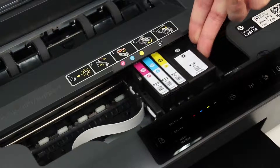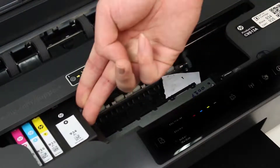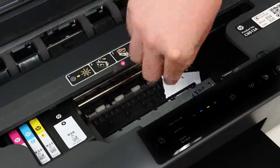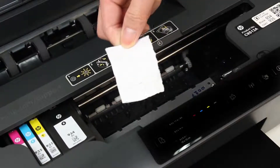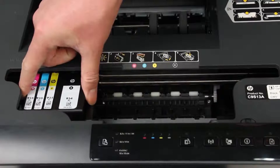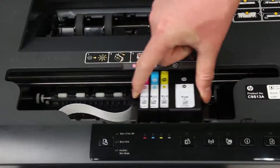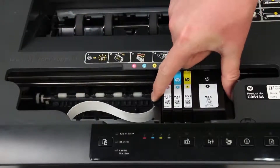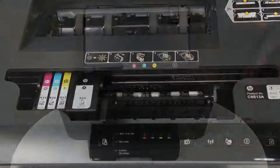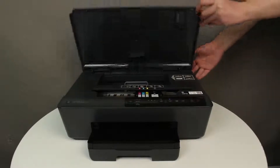Move the carriage to the far left side of the cartridge access area, and check for any paper or objects on the right side of the print carriage. Grasp any paper and then pull it towards you to remove it. Make sure that the carriage can move freely across the width of the printer by gently pushing the carriage to the right and then to the left. Close the cartridge access door.